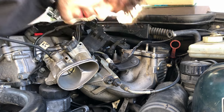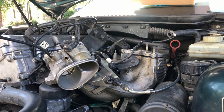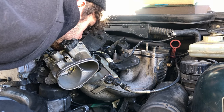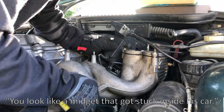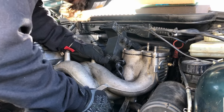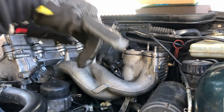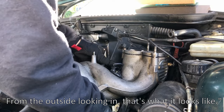I'm not looking forward to rewiring this at all. Thank goodness I have most of these ones labeled at least. It's pretty funny that I can fit in here — if you're outside looking in, that's what it looks like.